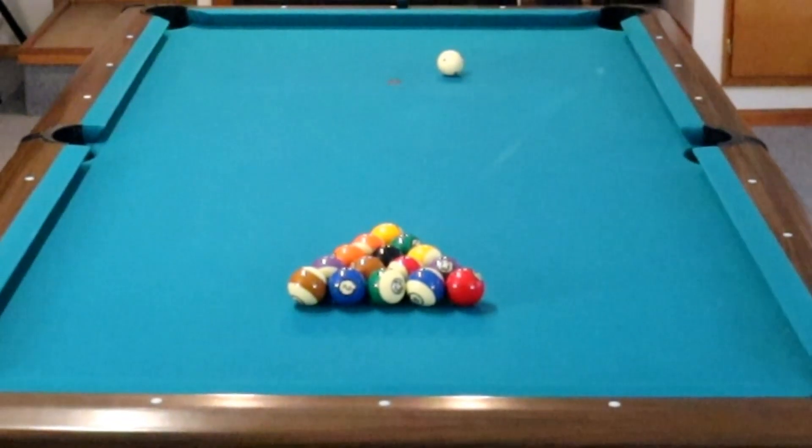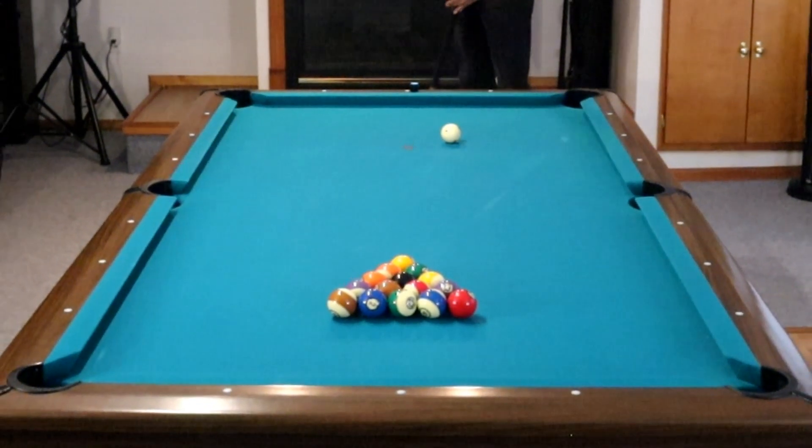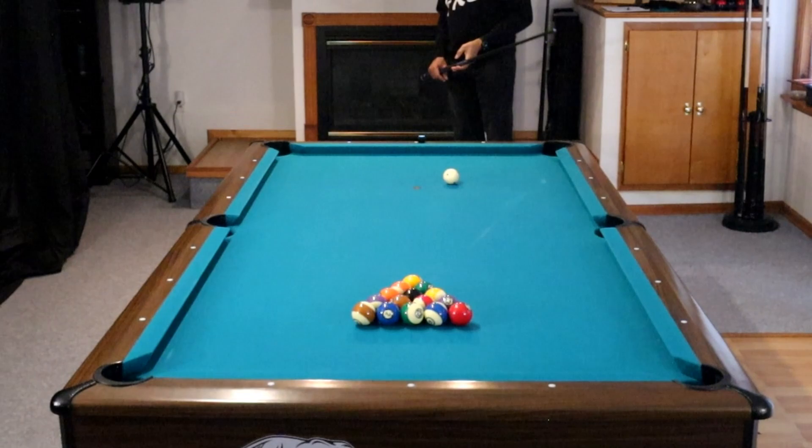Hey gang, it's Brian from FX Billiards. Today we're going to talk about your short game — those short little shots that you shoot that get you through a rack.